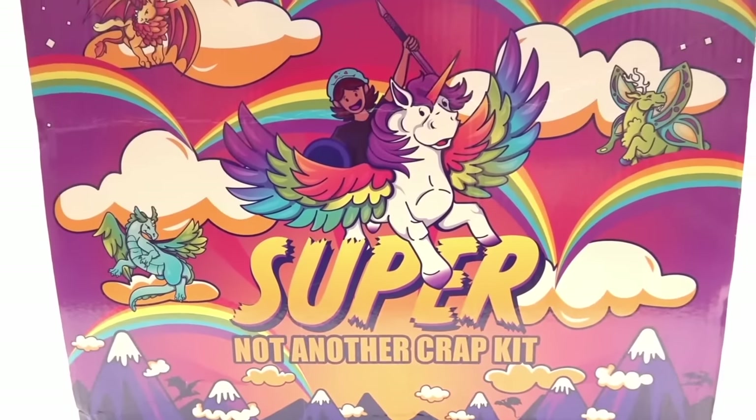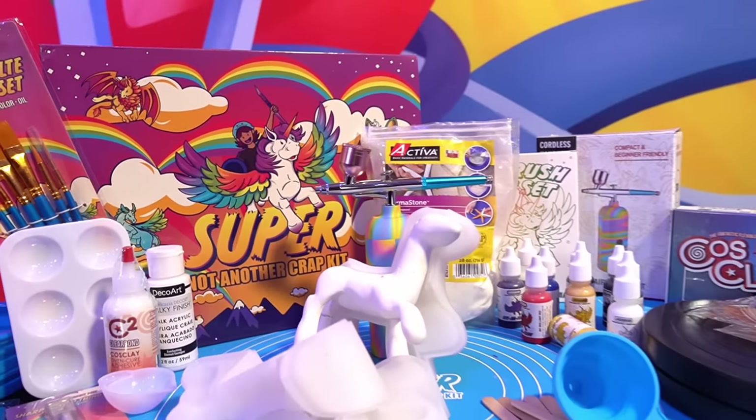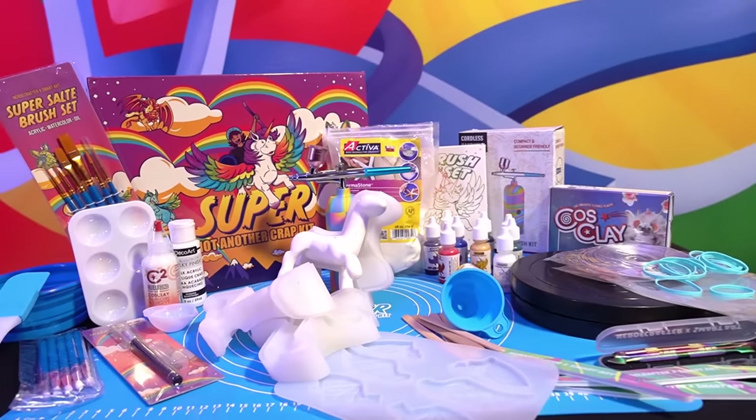The airbrush also happens to be included in Jackie's brand new Super Not Another Crap Kit, available for a limited time. But before we jump into the airbrush fun, let's unbox the box and see what Jackie has in store for us this time.